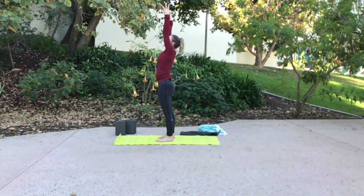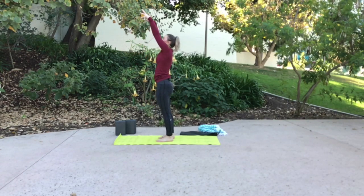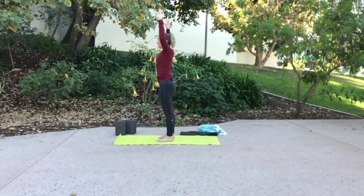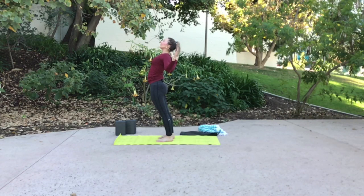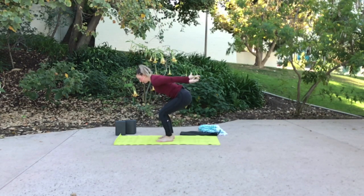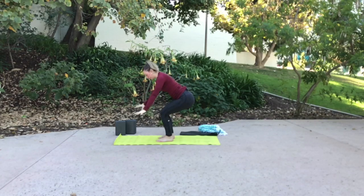Inhale, sweep tall. This time, squeeze your glutes, low belly hugs in, give yourself a little or a big backbend. And exhale, chair plane. Inhale, grow tall. Same little backbend option, this time cactus the arms, open your chest. Inhale for length. Exhale, chair plane. Inhale, grow tall. Exhale, open. Inhale for length. Exhale, chair plane. Inhale, grow tall. Exhale, open. Inhale for length. Exhale, chair plane.